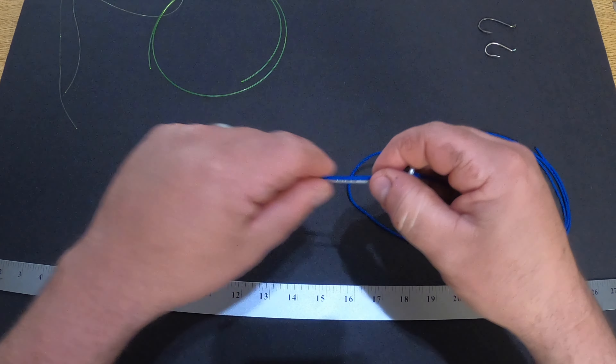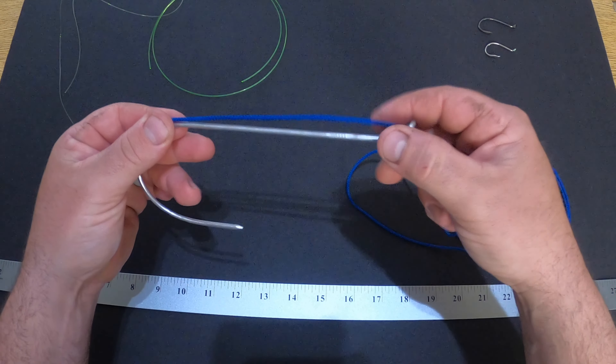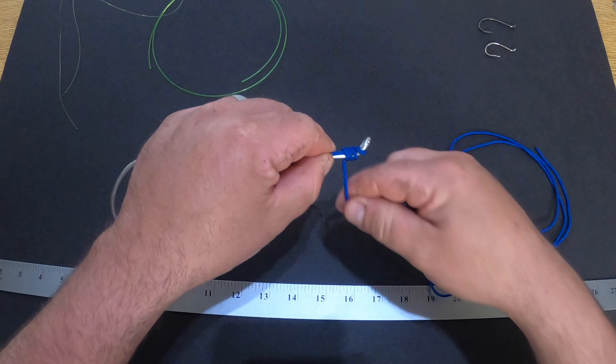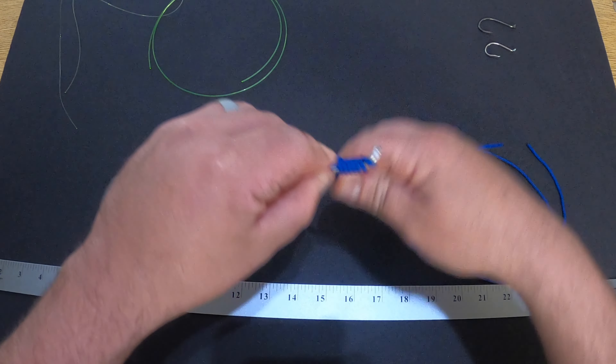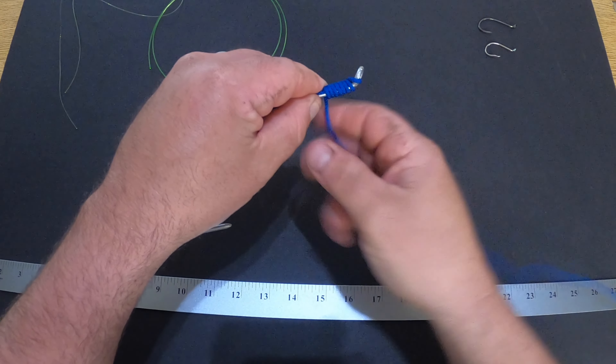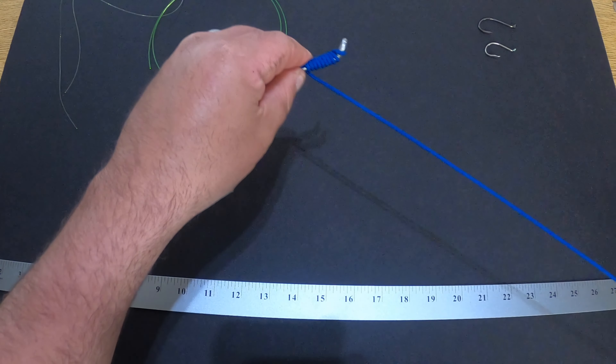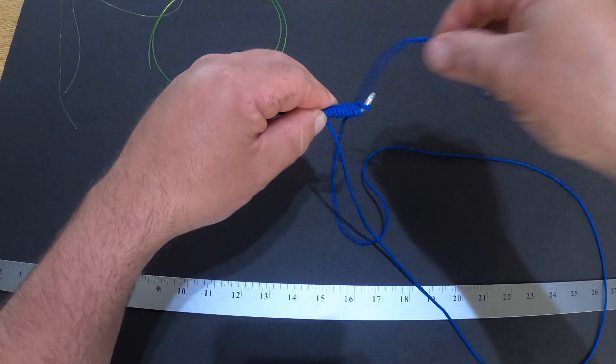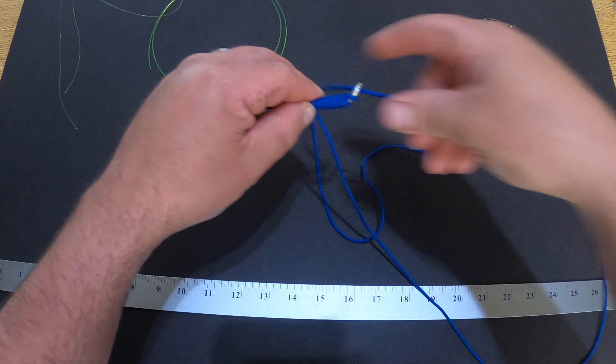You stick your line through the eye of the hook and then you want to wrap it ten times — one, two, three, four, five, six, seven, eight, nine, ten — and you just take and slide the line back through the eye.